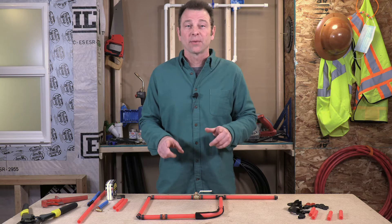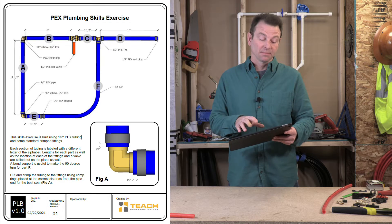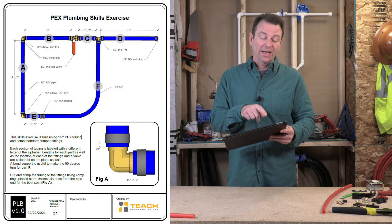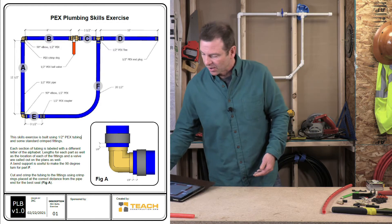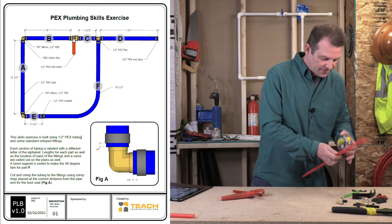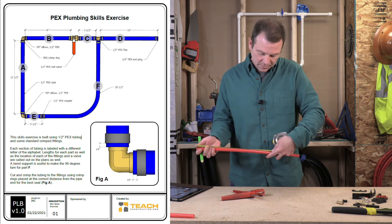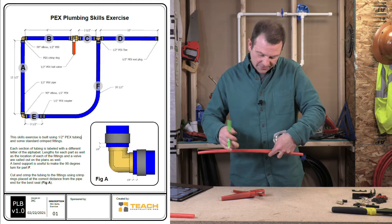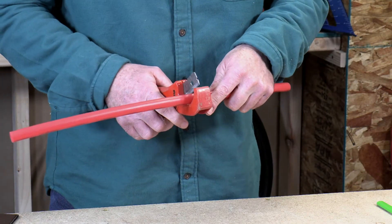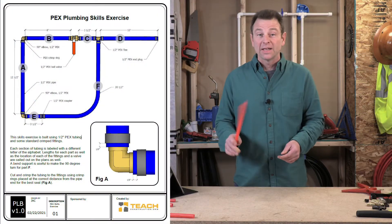First step is going through our plans. The plans call out each piece as a separate length with a letter of the alphabet for each part. Let's start with part A — it's called out at 12 and a half inches. I've got my PEX pipe, I'll measure it, mark it at 12 and a half inches, and then cut it. This stuff cuts super easy — just line it up and snip. That's part A, 12 and a half inches.